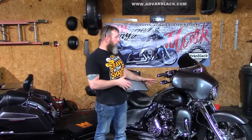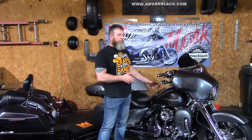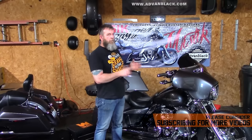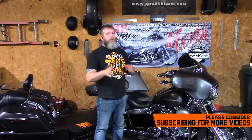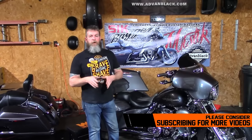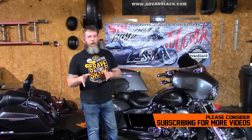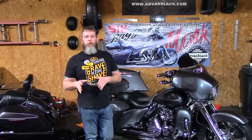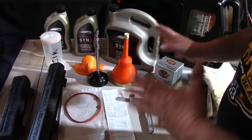Welcome back. Today we're going to be doing a three-hole oil change on this 2014 Street Glide. The torque specs and fluid levels I'm going to be giving you are for the '14, '15, and '16 103, so make sure you check your owner's manual for your specific bike. I run straight Syn3 in all three holes — you can use whatever oils you want, but these will be the fluid levels and torque specs you need.